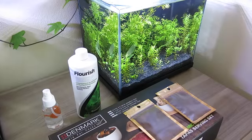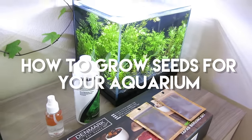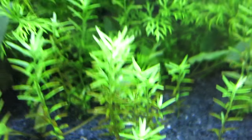Hey everyone, this is Fish Forever, and in today's video I'm going to be showing you how to germinate aquatic seeds for the carpet of your aquarium. This is my little pea puffer tank — I wanted to add some seeds in here because the bottom looked a little bit bare, so that is why I decided to get these seeds.